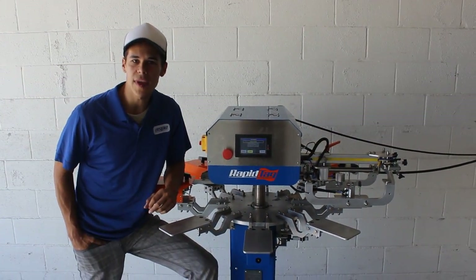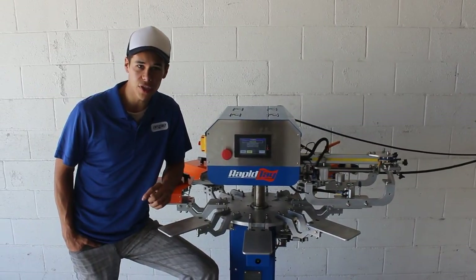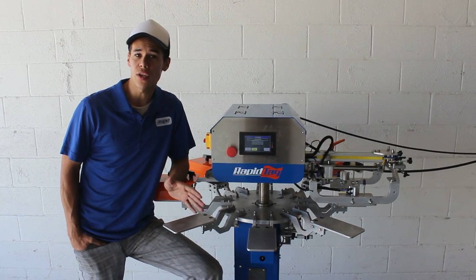Hey, what's going on? My name is Matthew with ASPE. Today we are going to go over the different functions on the RapidTag machine, but most importantly focus on the components and what they do and how to use them properly.